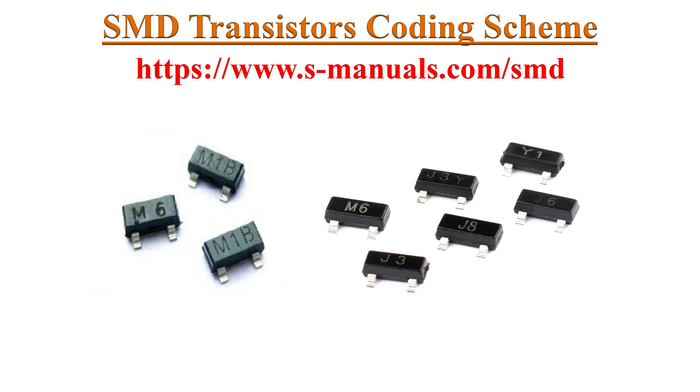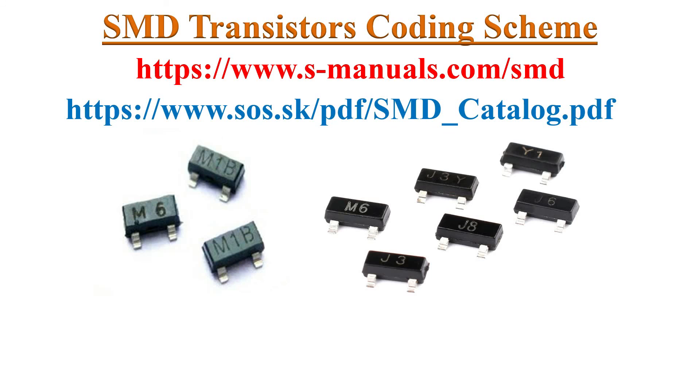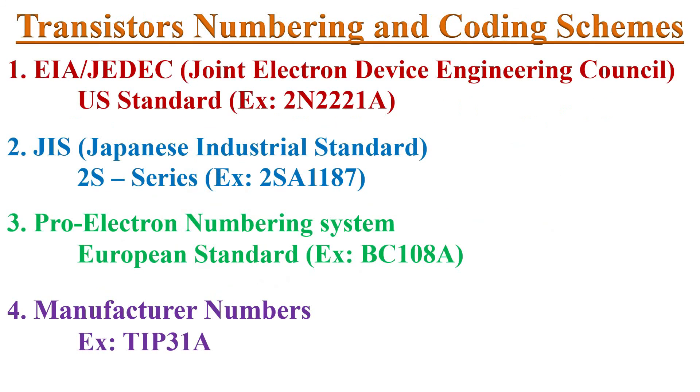You can visit the S-manual website from the description link. I have already made a video on how to identify SMD device coding schemes — that video link is also provided in the description. Do watch that video for how to decode SMD codes or how to use datasheets for SMD devices. I am also providing a link for the SMD code HTML book in the description, which you can download and save from Google Drive for reference.